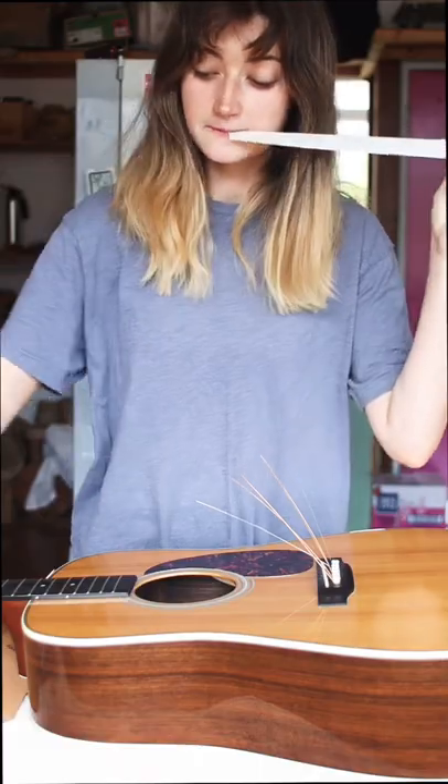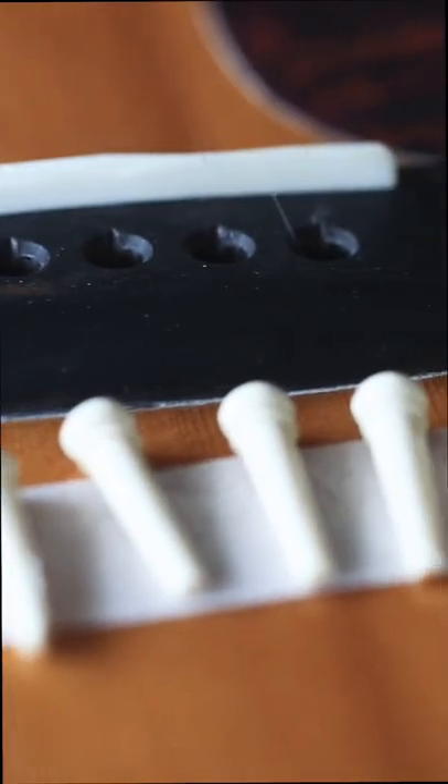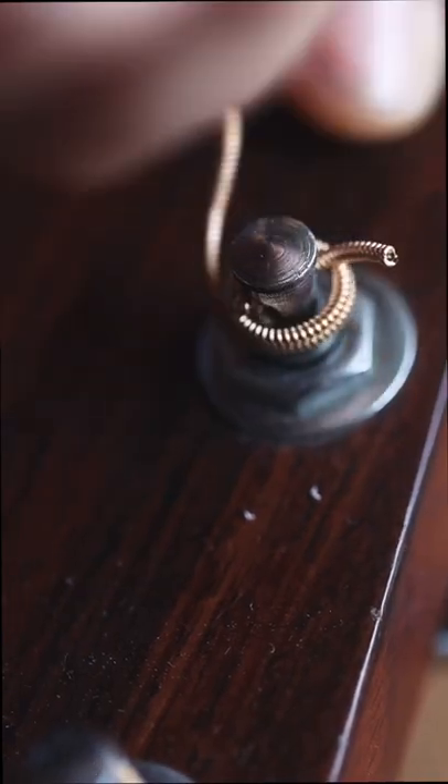When I'm taking the bridge pins out, I really like putting down a little bit of masking tape so when I pop them out I can put them safely on there and know exactly which order they went in. Plus they don't get lost.